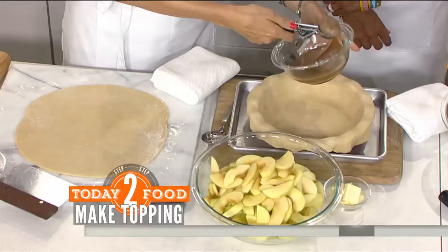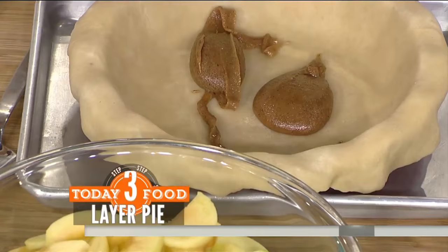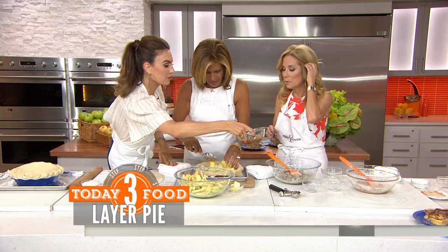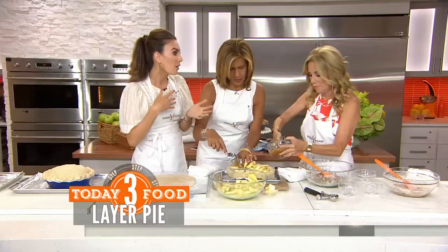Put about a half a cup of filling to start. It almost looks like caramel — it's nice and thick. And then we're going to start layering the apples. Do you want to start doing that? Get your hands dirty. You're going to put almost all of the apples on top, and then we're going to finish with the topping. What kind of apples do you use? I like to use Granny Smith, any sort of green apples, but you can use whatever you have — a mix of yellow apples, red apples. That's the beauty of an apple pie.